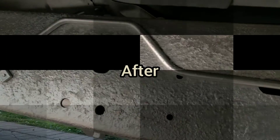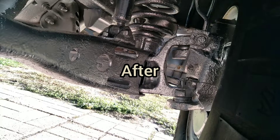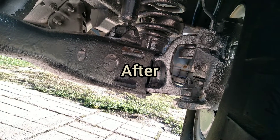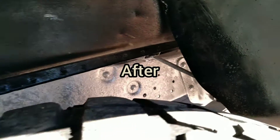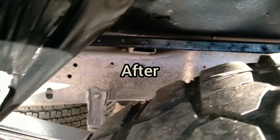Go ahead and hit the whole thing. Cardboard tape everything you don't want over-sprayed off. Take your wheels off, re-wax your rims front to back with Armor All on. Repaint your wheel wells and you're good to go.